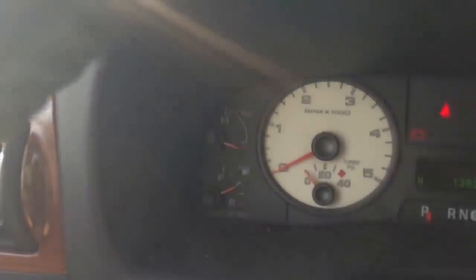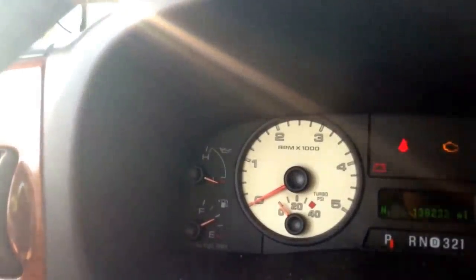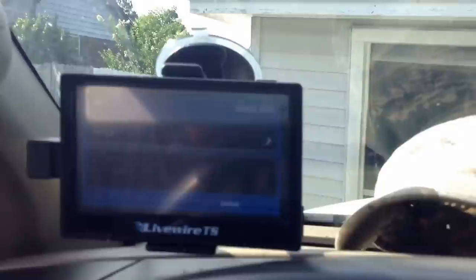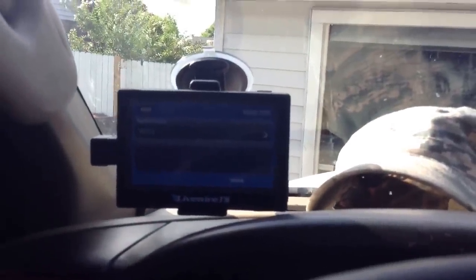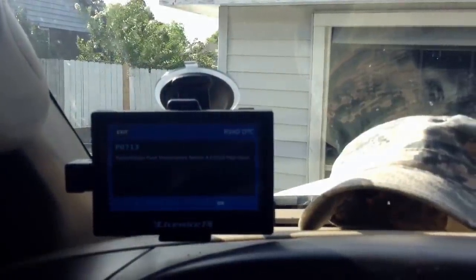I'm going to go ahead and let you see what code came up. I'll run diagnostics here - I don't want to clear it yet. Read DTCs - it tells me to turn my truck on. And as you can see there, it's code P0713: transmission fluid temperature sensor circuit high input.